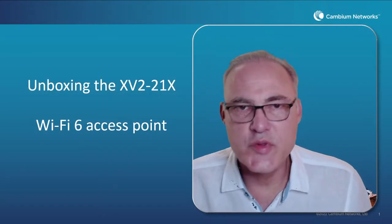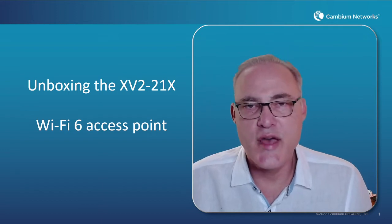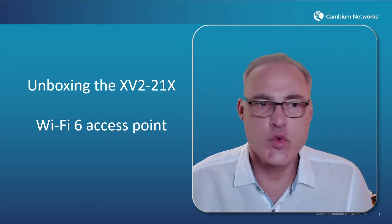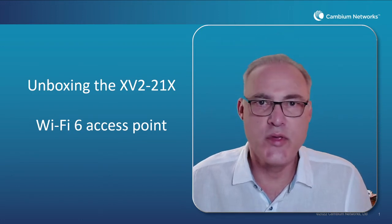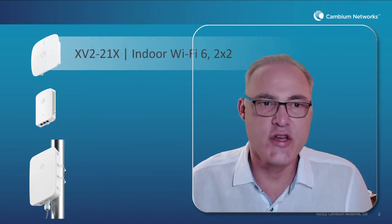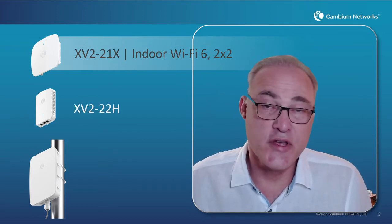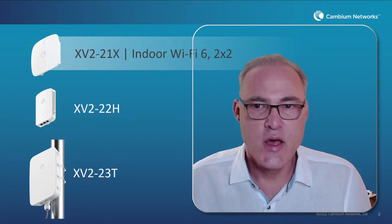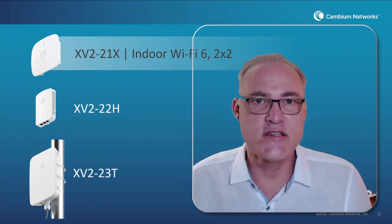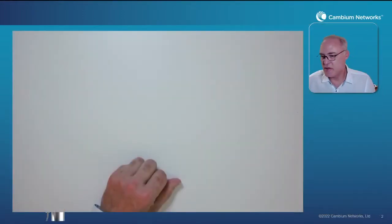Hello and welcome. I'm Darren Hermans with Cambium Networks and the Enterprise Wi-Fi group. I'm here to talk about the new XV2-21X Wi-Fi 6 access point. This new AP is released alongside two companion APs: the 22H wall plate AP and the 23T outdoor access point. But the XV2-21X is a ceiling mount AP, and we're going to focus on that one first.